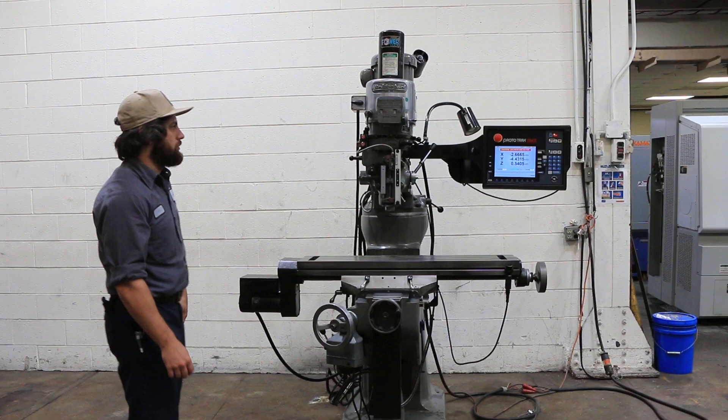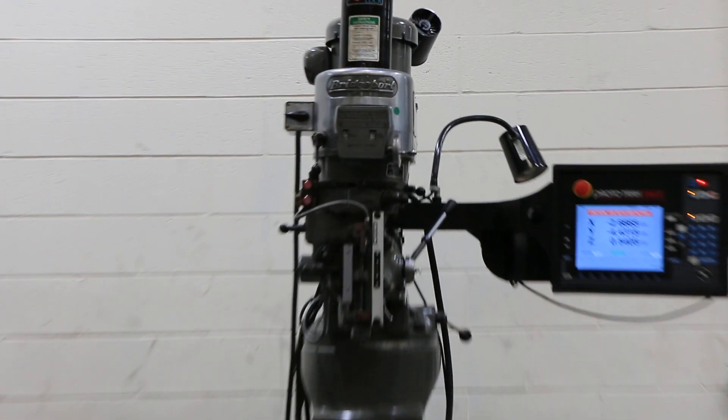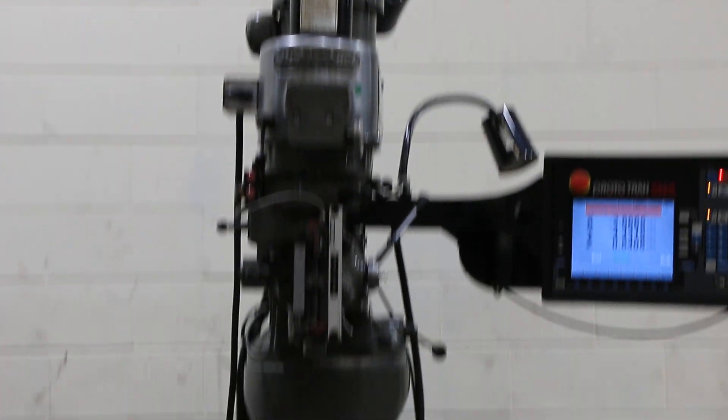The control also comes with a remote go switch. You have X and Y ball screws and servo motors — it's a nice package. The machine is in good shape.